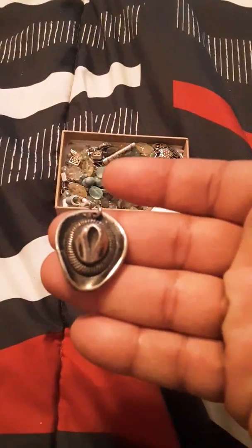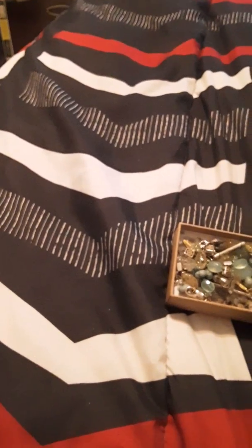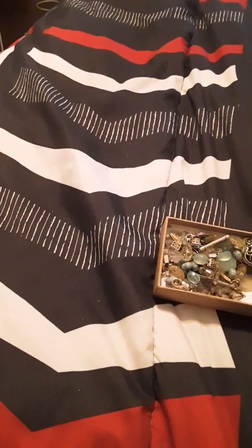Okay, let's pull this out. This is a cowboy hat brooch that had something dangling off of it. It looks like something else was added to it and it's just silver tone, more likely than not.